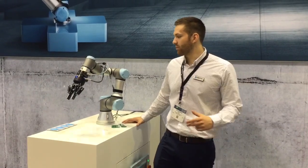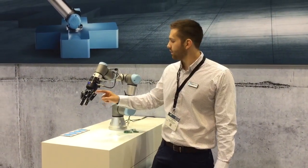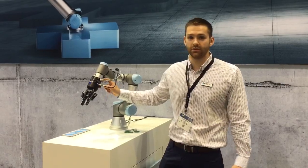Sure. Today we'll be demoing the three product lines that we carry at Robotique. We'll be showing the gripper, the vision system, the wrist camera, and also the force torque sensor.